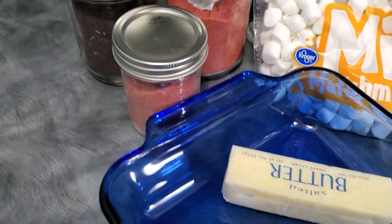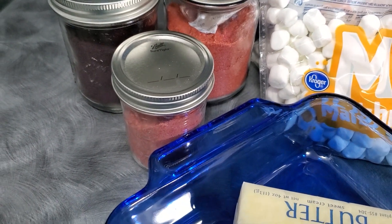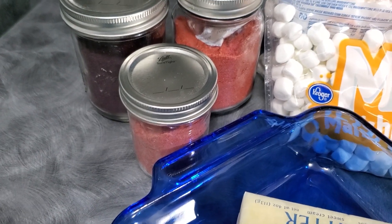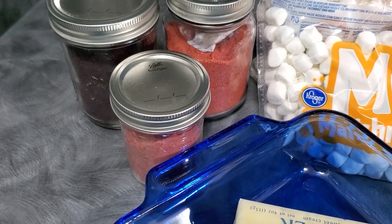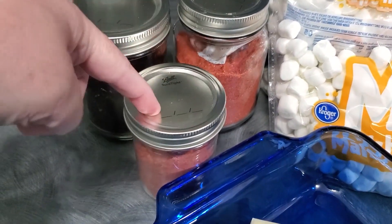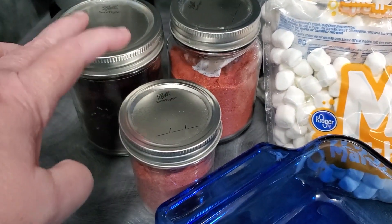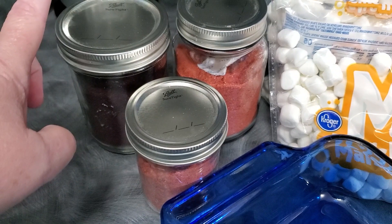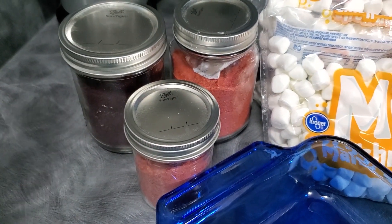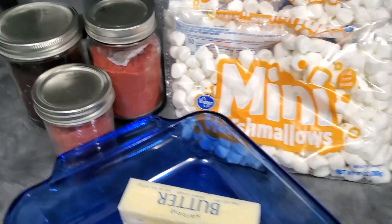And then you need a fruit powder of your choice. I'm going to link you below to how I do raspberry powder, strawberry powder, and blackberry powder, and then the blog post that goes with them to teach you all the steps. Today I happen to have blackberry, strawberry, and raspberry. Today we're going to be doing strawberry Rice Krispie treats, but on the blog there will be the tutorial along with blackberry and a printable recipe sheet that you can just print off and have the recipe available to you all the time. So let's get started.